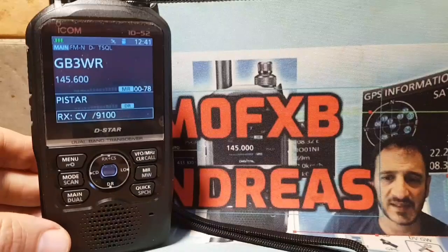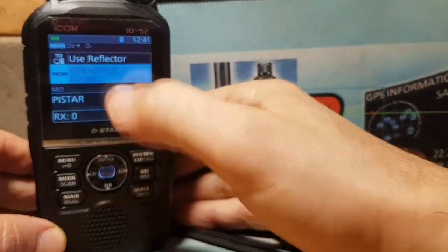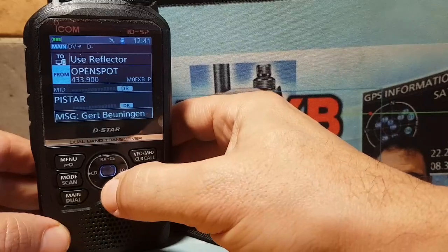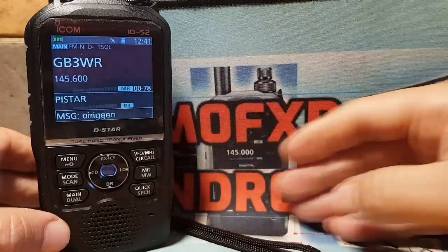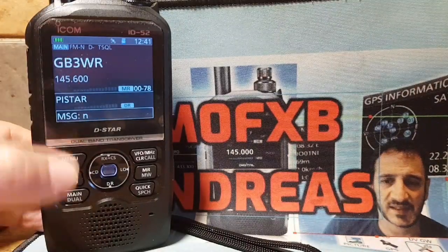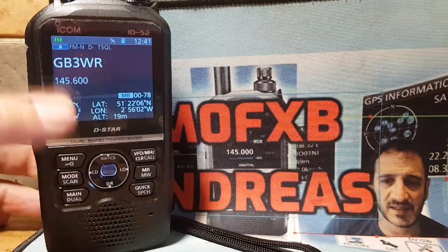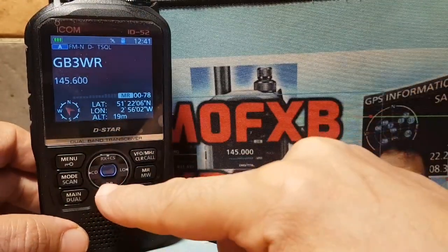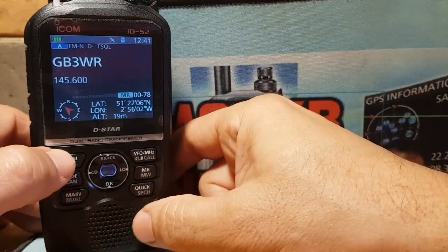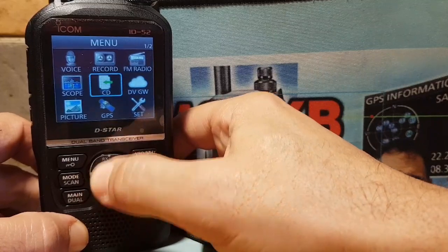First thing is to come out of DR mode. To get into DR mode you hold down the DR button at the bottom. To come out, hold down DR again. To keep it simpler, let's go into single receive — at the moment we're dual band, so hold down the main dual button. Now we've got a single screen and we're not in DR mode.